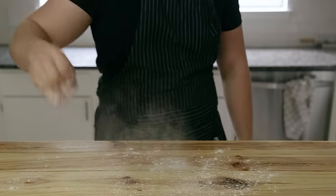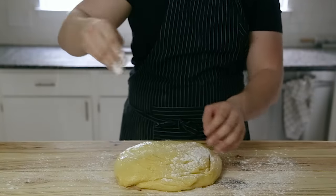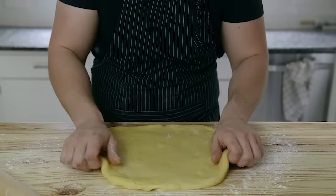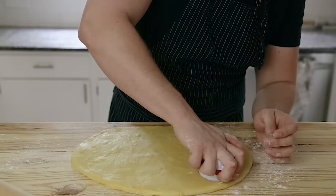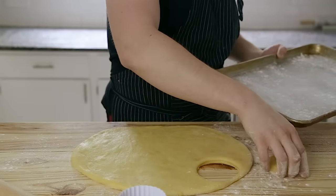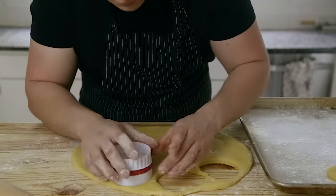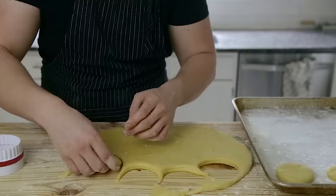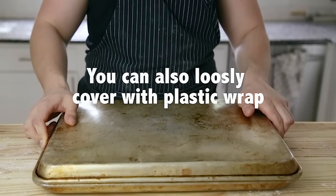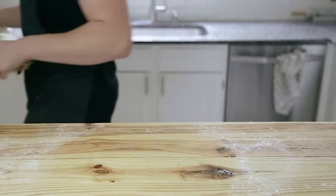Once that's properly risen, generously flour a work surface. Using a floured hand, work your dough onto the floured surface and gently shape it into a rough rectangle. Lightly flour the top, then using a rolling pin, roll your dough out until it's half an inch thick. Using a three-inch circular biscuit cutter, punch out as many circles as you can and transfer them to a generously floured baking sheet, leaving one inch of space between each piece. Cover with another equally sized rimmed baking sheet and proof in a warm area for one and a half hours, or until two and a half times their original size.